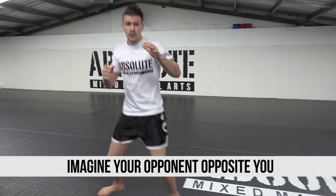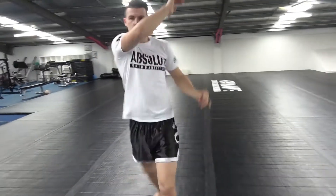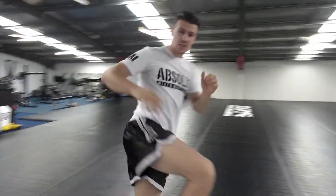Always imagine that you have someone in front of you ready to fight. So move, move — don't be static. One, two, one, knee — try to switch, middle kick.